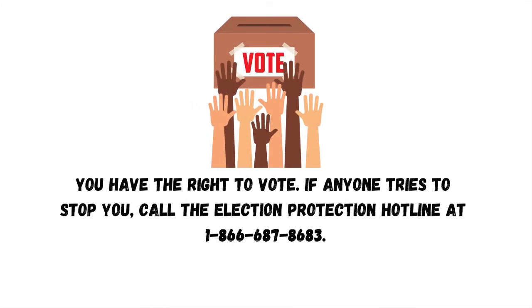Election Protection: You have the right to vote. If anyone tries to stop you, call the Election Protection Hotline at 1-866-687-8683.